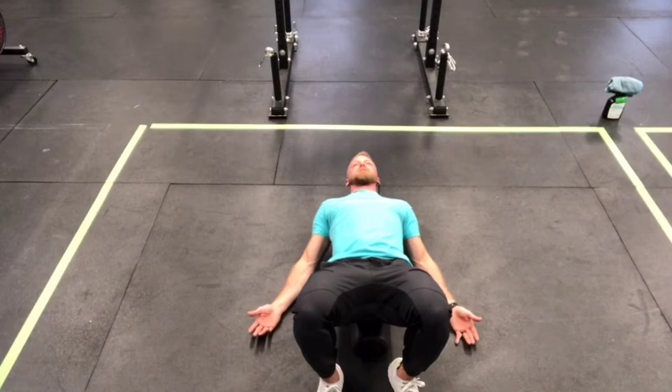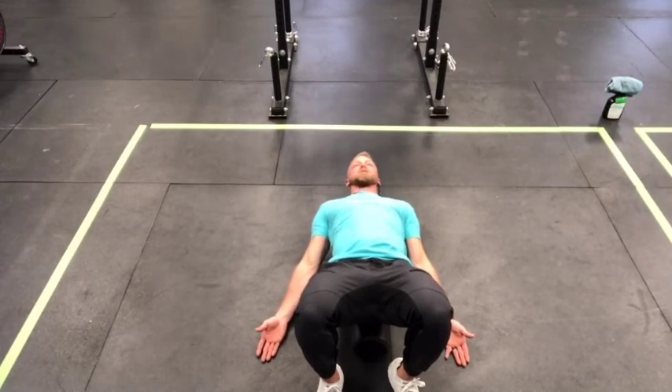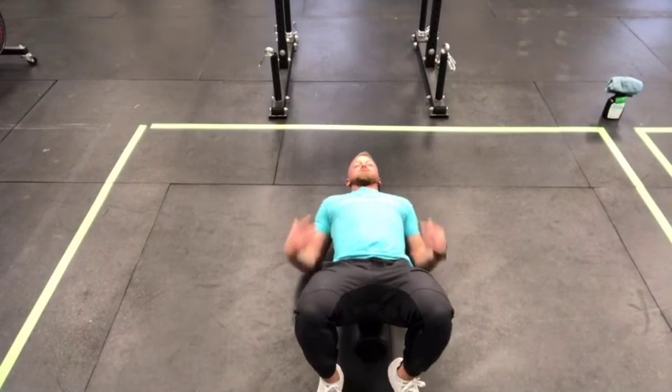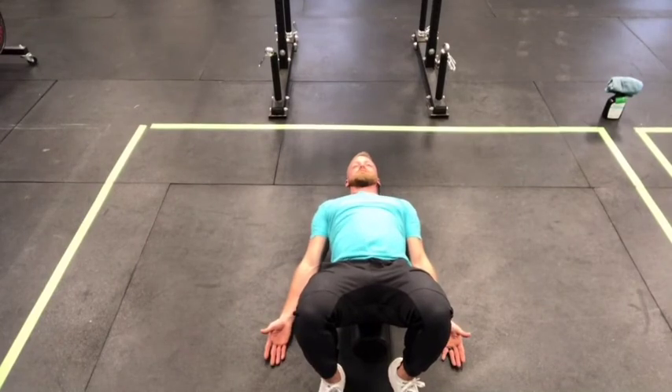Finally, do a heel reach. Arms still relaxed on the ground, just slide them down and reach your fingertips toward your heels, then relax. This is called a shoulder depression. We spend a lot of time with our shoulders shrugged up and those traps get inflamed and irritated — all you're doing is reaching for the heels and relaxing.